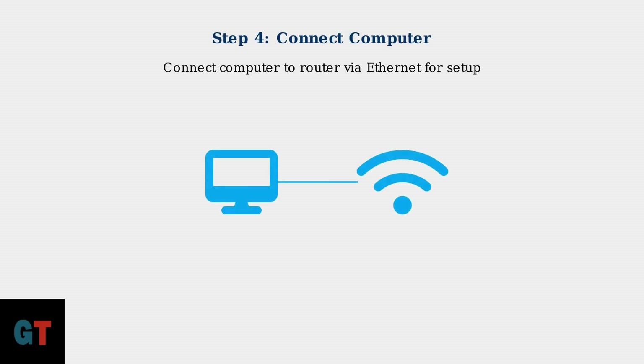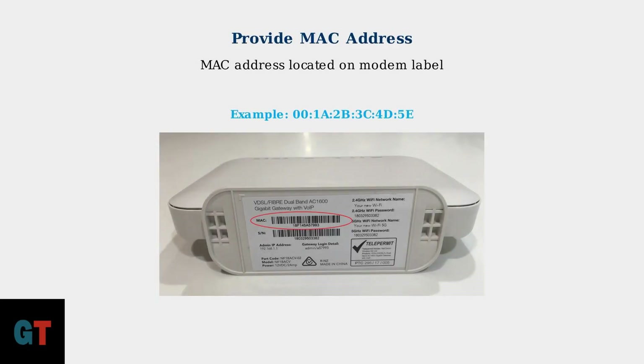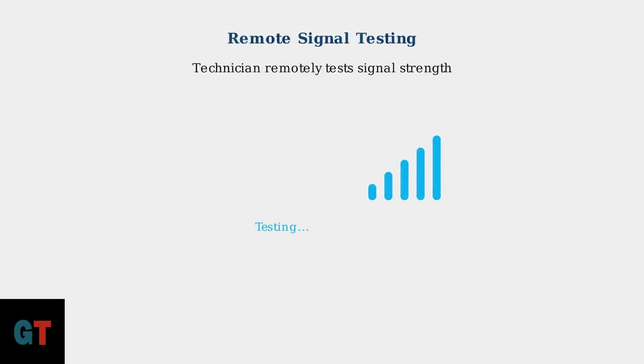For the initial setup, connect your computer directly to the router using an Ethernet cable. This ensures a stable connection during the activation process. You can use the Optimum mobile app or call their activation number at 1-855-267-8468 to verify your account and begin the activation process. During activation, you'll need to provide your modem's MAC address to Optimum for registration. This unique identifier is usually found on a label on the back or bottom of your modem.